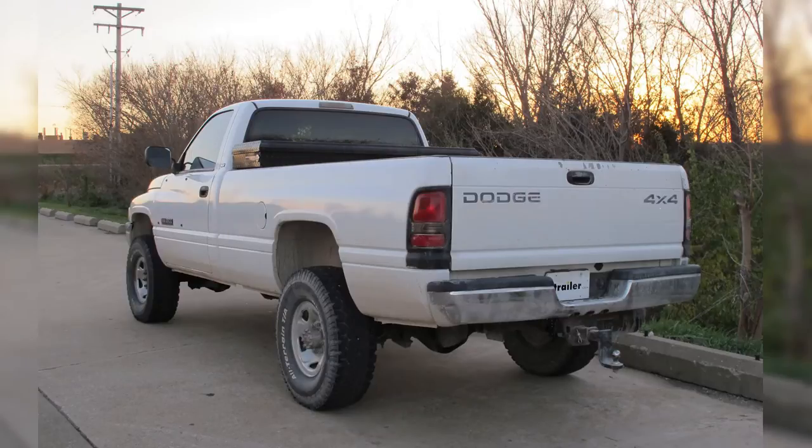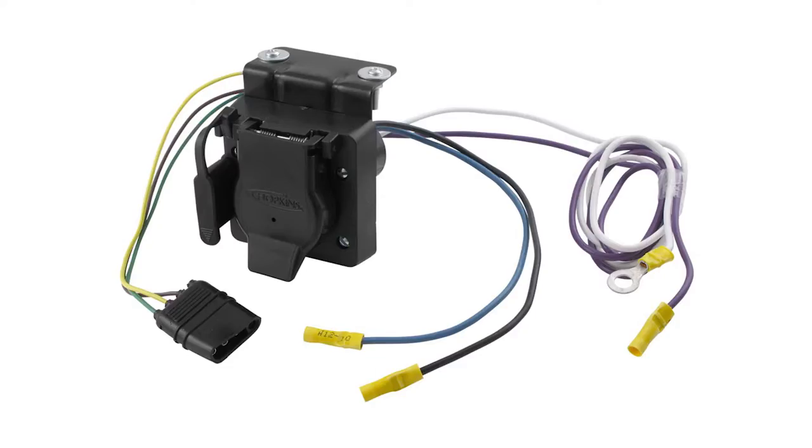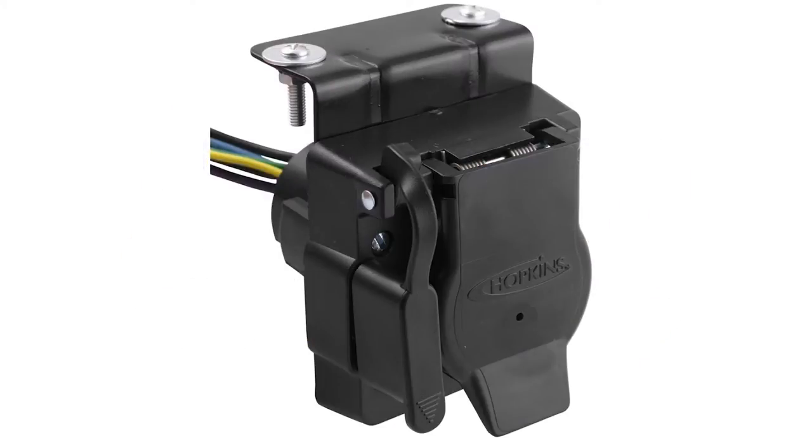Today in our 1995 Dodge Ram Pickup we'll be installing the 7 and 4 pole Hopkins Adapter, part number 37185.